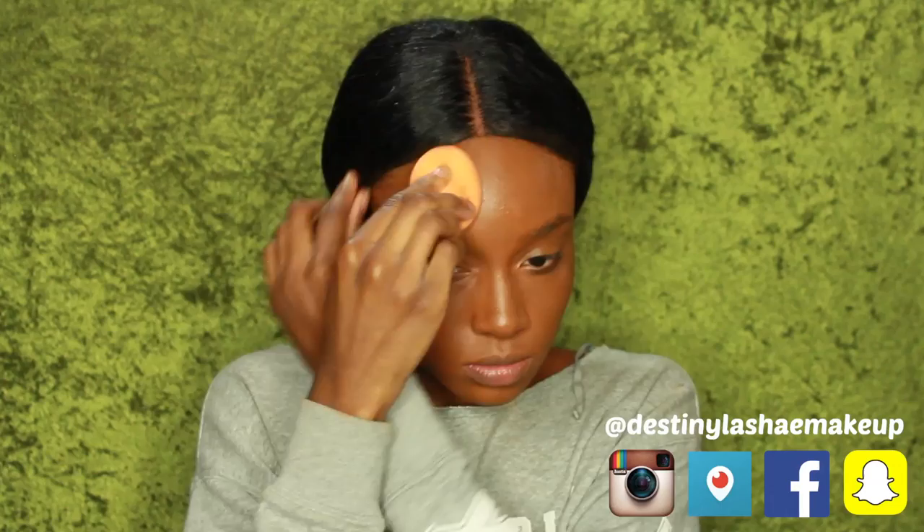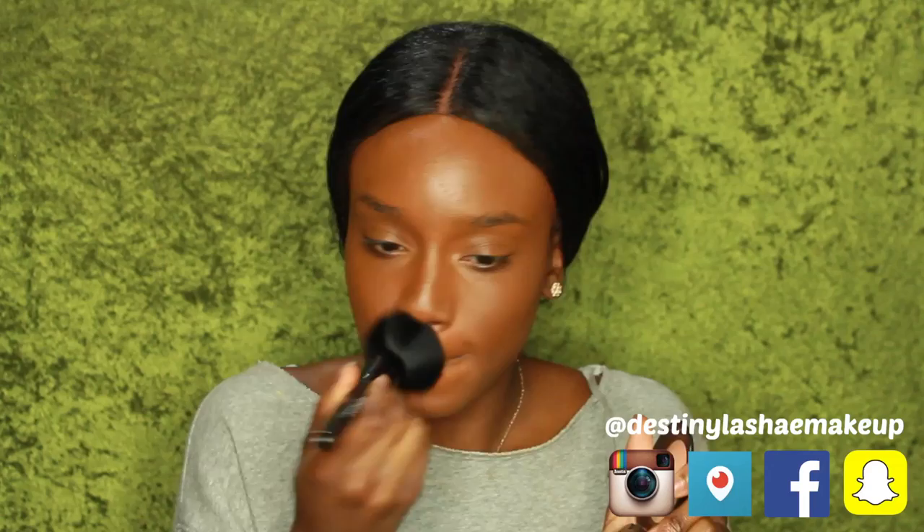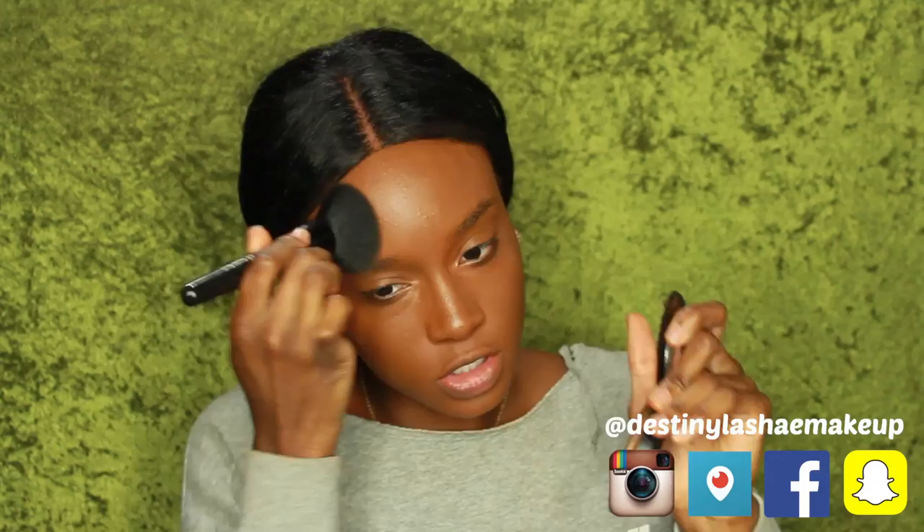I just took a little beauty blender to blend everything in to make it look more seamless. Now I'm taking my Studio Fix Foundation in NW45 and setting my foundation with that so that it doesn't move all day and it neutralizes the color.